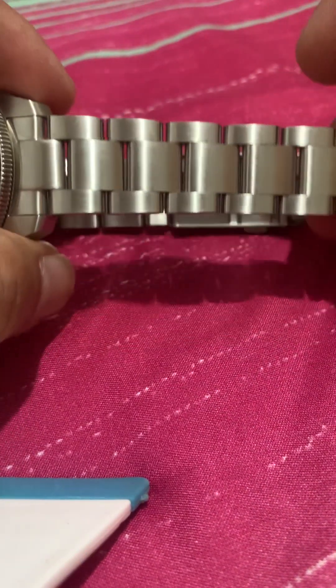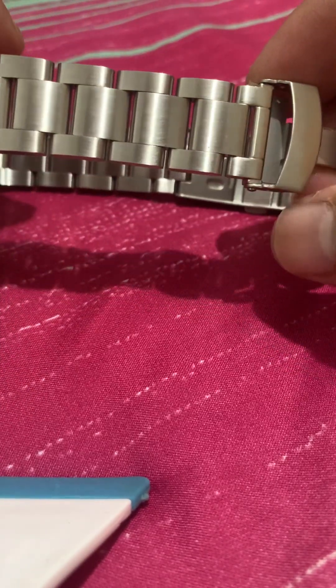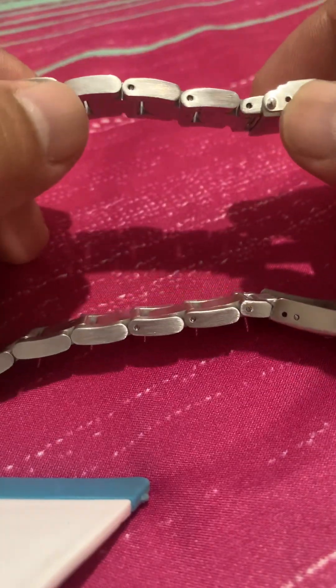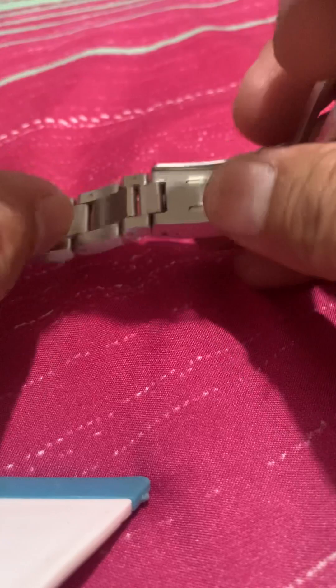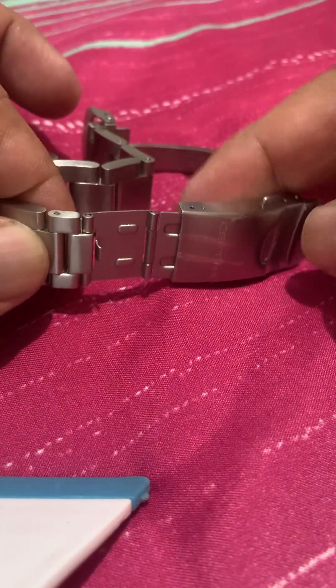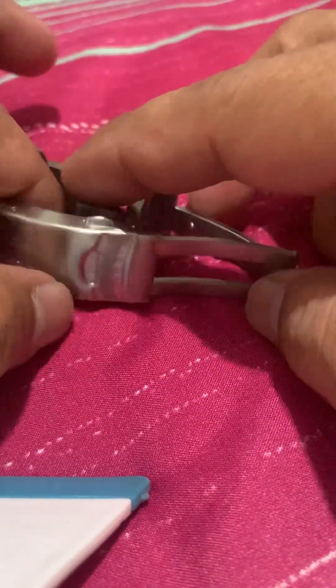Fully brushed case, and it has a nice fully brushed stainless steel bracelet. I removed two micro links. It has a diver extension with a press clasp, and the main clasp is milled.